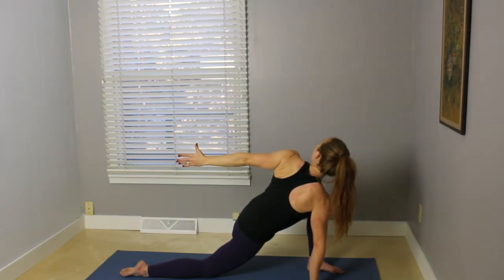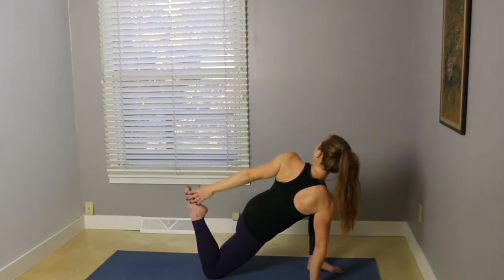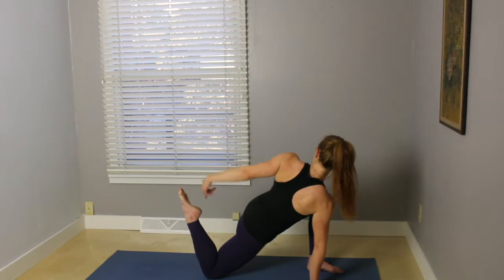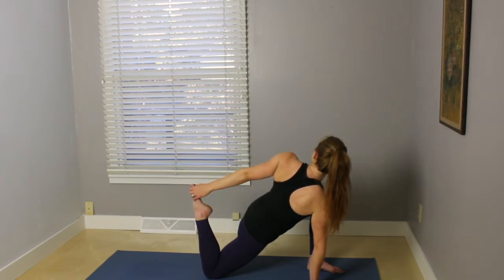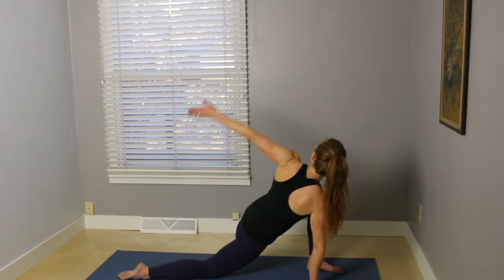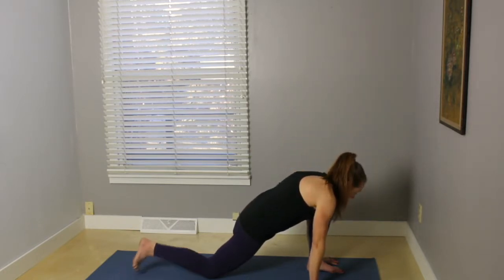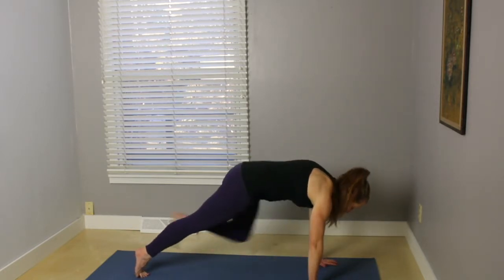Reach the left hand back. Maybe bend that right knee, catch the foot with your hand. If you have a strap, you can always hook the strap around the foot to help you gain more leverage there. Gently release the toes down. Reach the left arm up. Exhale, place the left hand. Pick the back knee up, step back to plank.